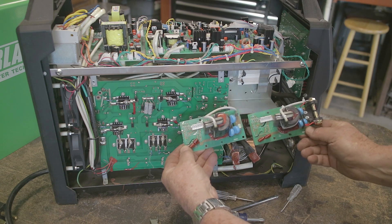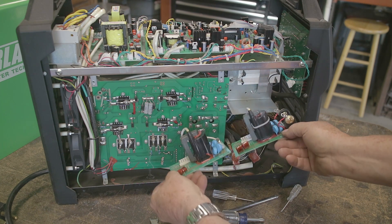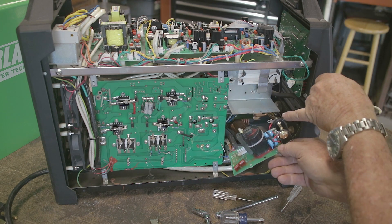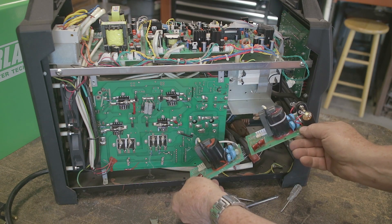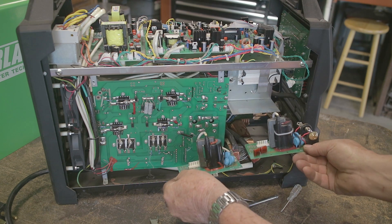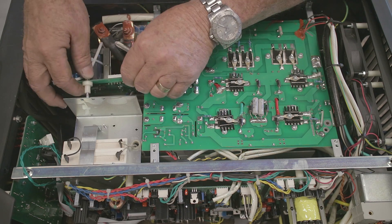This is the new one they sent me. You'll notice the difference — there are contact points on the new board right there, where the old board didn't have any contact points. I don't know how they have it working differently, but they assured me the new board is going to work just fine.